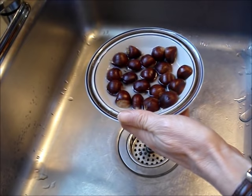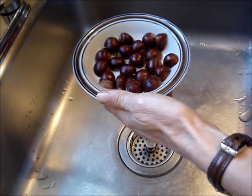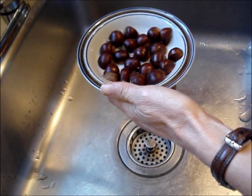Pour off almost all the water, leaving just a tiny bit of moisture in the bottom of the bowl.